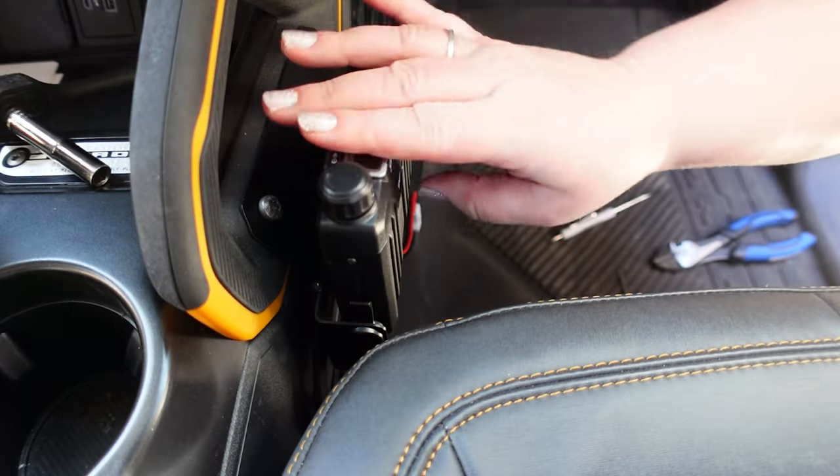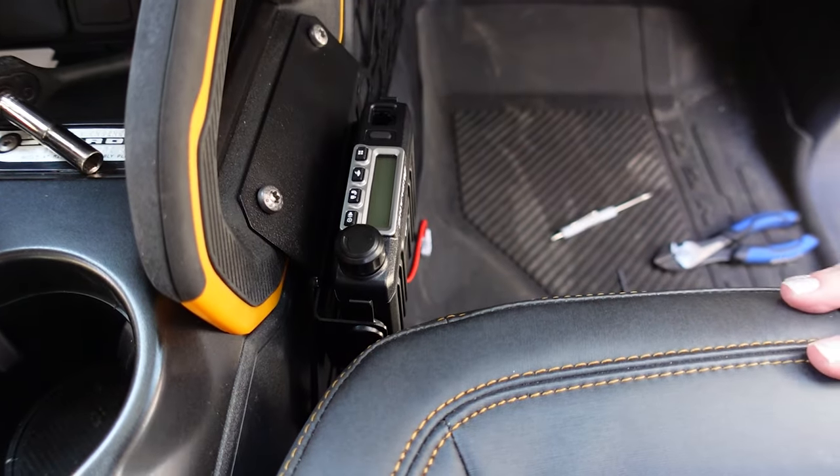There you go — done! The final step is actually putting the radio in itself, so go ahead and slide it straight on, hook a few things up, and we are ready to go. Final thoughts on the Mountains to Metal console MOLLE panel: I'm actually a huge fan of this because there's a lot of extra space left over even after we put our radio in.